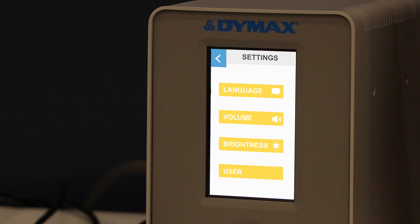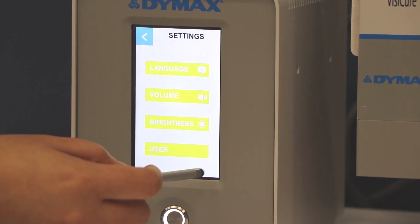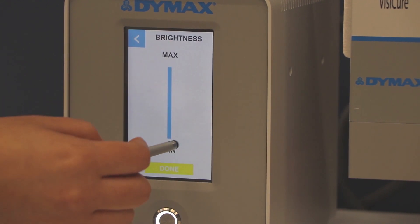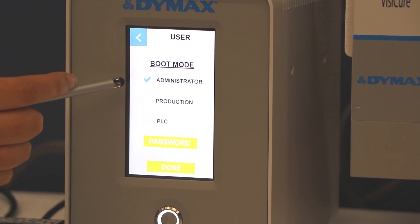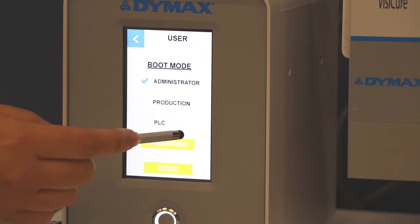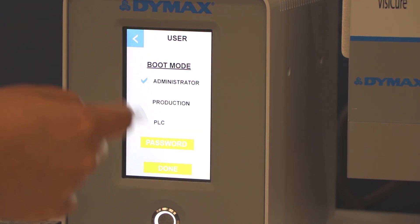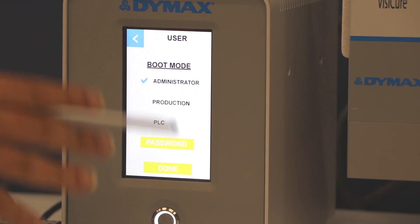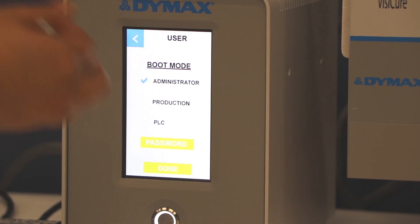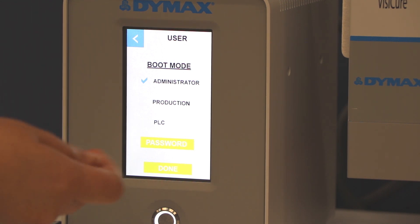You also have the ability to go into your settings and adjust your language, control the volume of the unit, and the brightness — if you want it brighter or a little more dim, whatever your preference. You can also go into your user mode and decide if you want it to be an administrative or production mode. These units also run through PLC — if you didn't want to use the foot pedals or the display screen to trigger it, you can program it through PLC. You can also create a password so that once you have your settings and programs configured, your operators will not be able to adjust the intensity, power, or time, because you will have that blocked with the password.